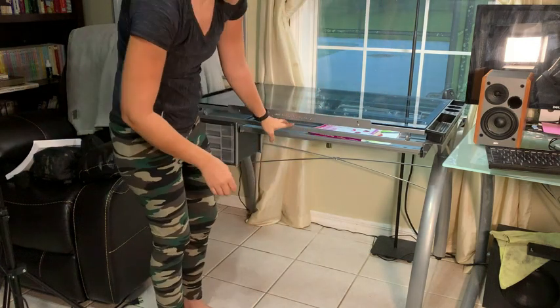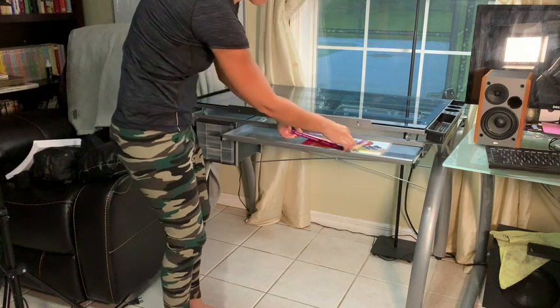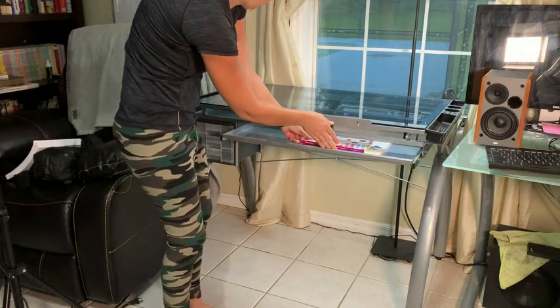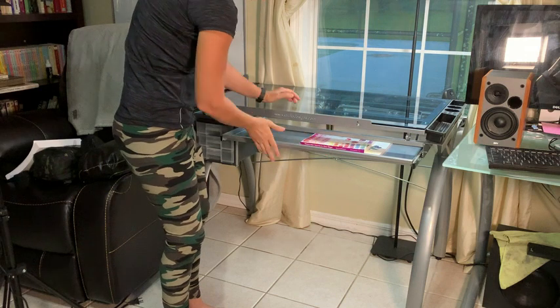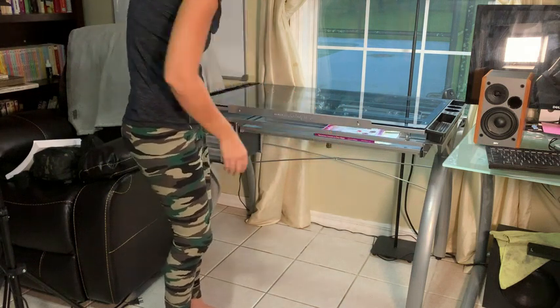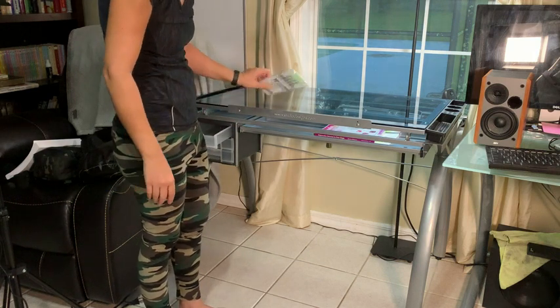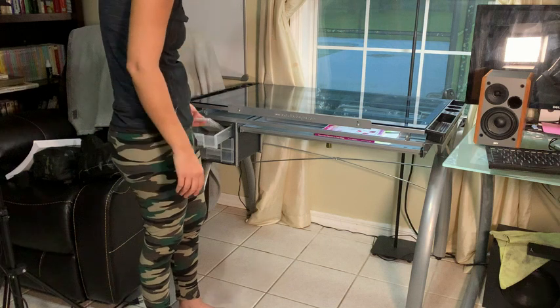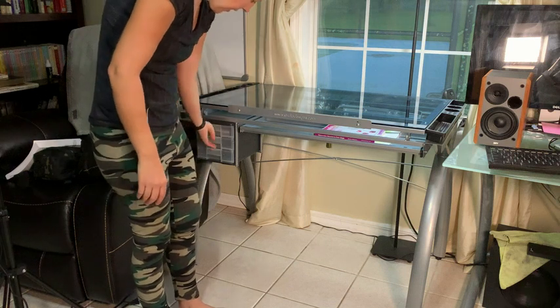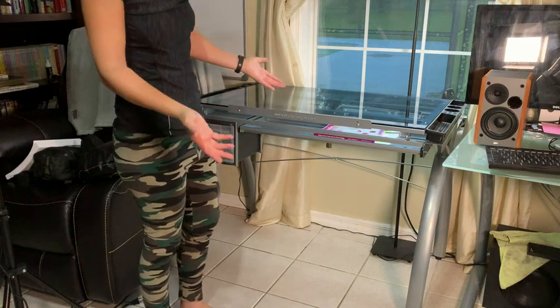I also love that it has this drawer right here that comes out. I keep my art books down here and you can keep paper and stuff — it's not very wide, but it does a good job of holding things. And then you also get these little cubbies. I have my watercolor refill pens here, and I haven't put anything in these yet.